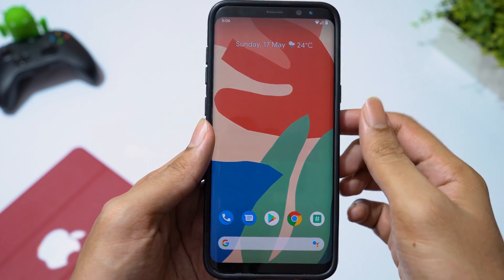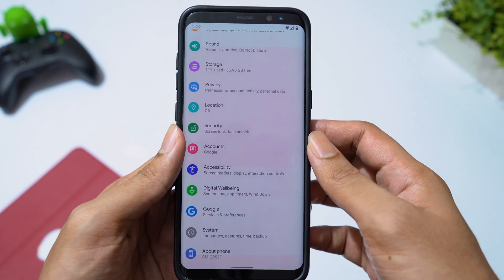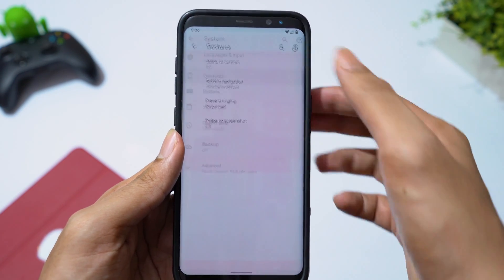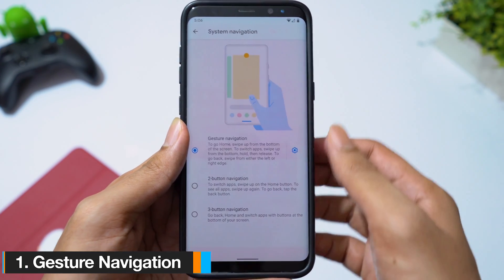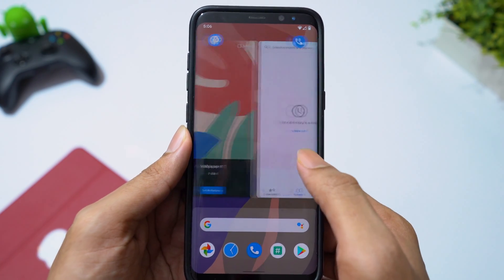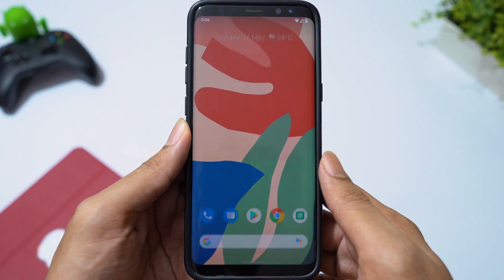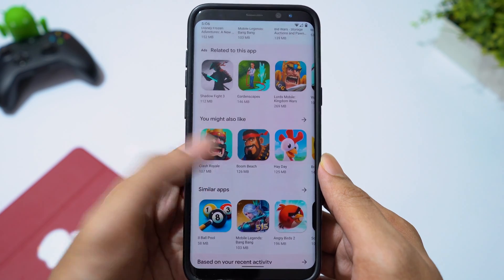Now let's see the key features Android 10 offers. Going to Settings, then System, then Gestures. We have gesture navigation: swipe up and hold to access recent apps, swipe up to go to the home screen, and swipe from the edge of the screen to navigate back.